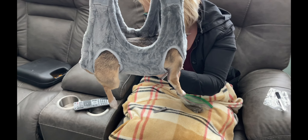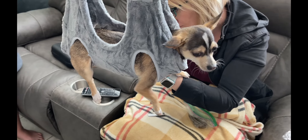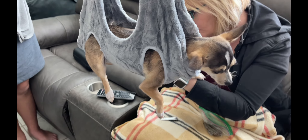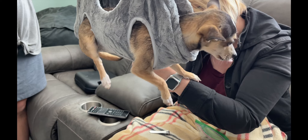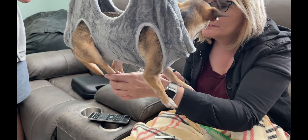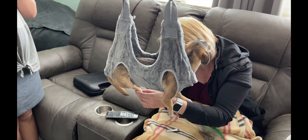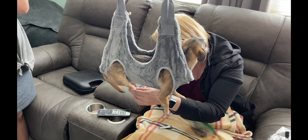We won't make you watch us cut all his nails, but so far so good. He's probably a little weirded out - his tail is tucked a little bit - but overall it works a lot better than trying to manhandle him. We would give this probably a nine out of ten overall. He seems comfortable and it works pretty well.